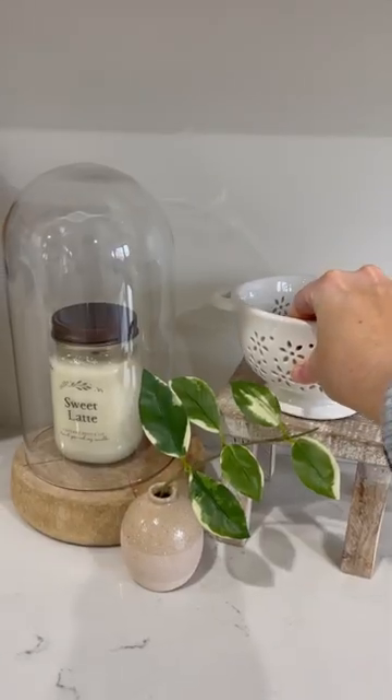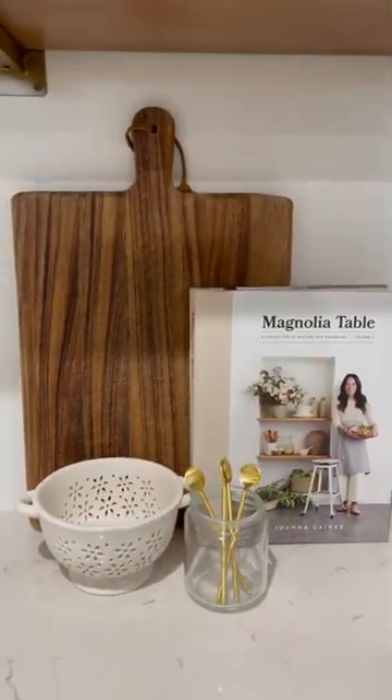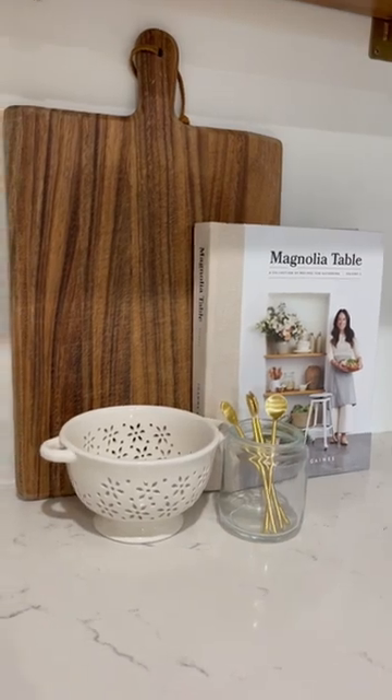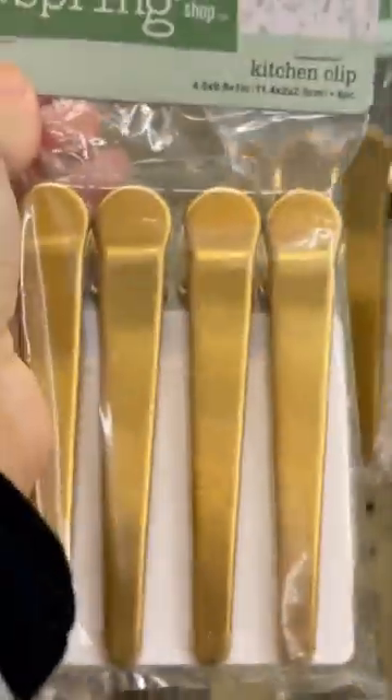It was $10.99 and 40% off. I first styled it on this little riser, and then I also set it next to a cookbook and cutting board — perfect for washing your berries in the morning.